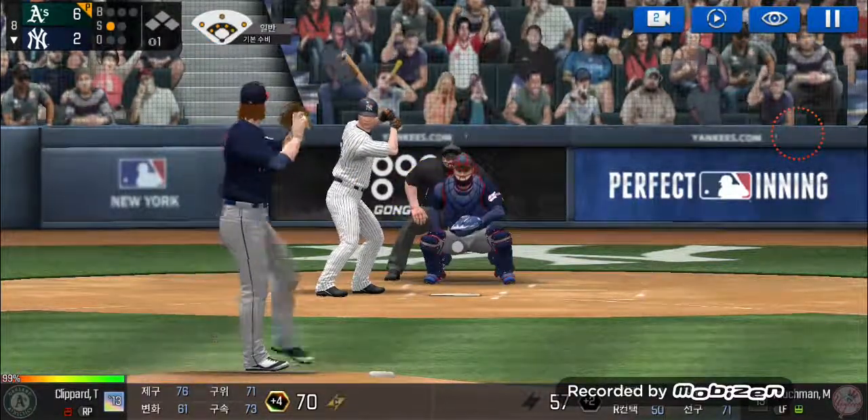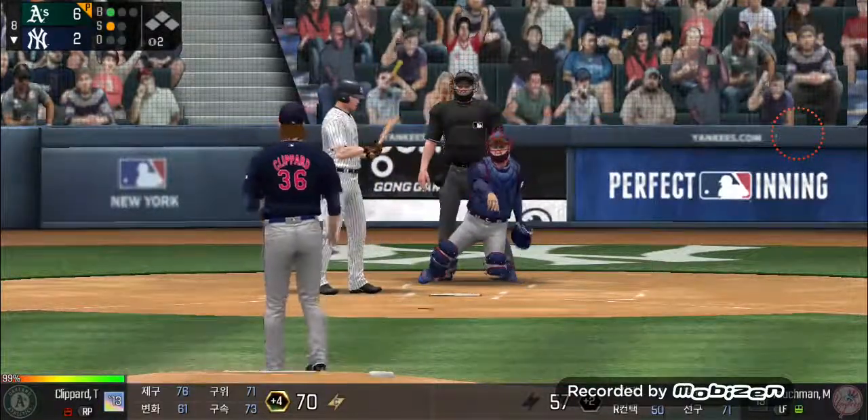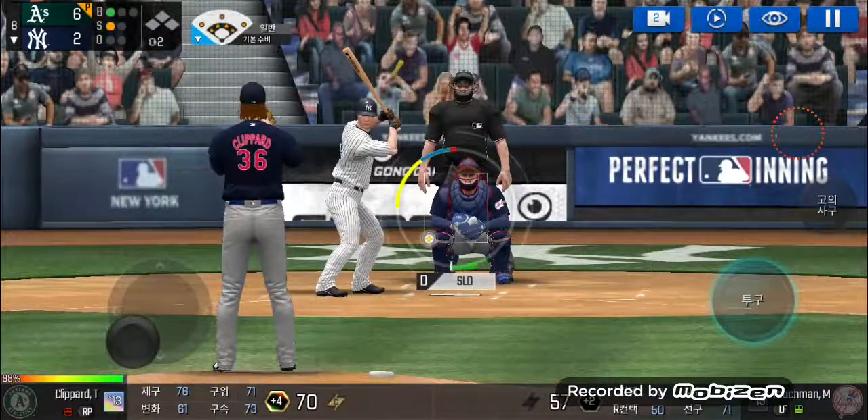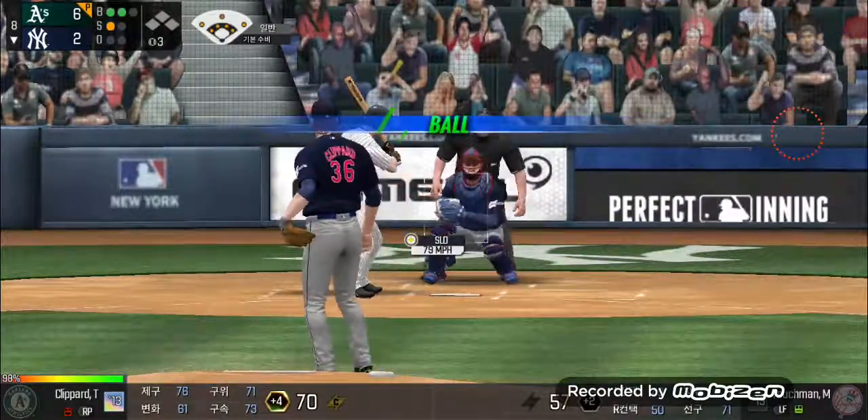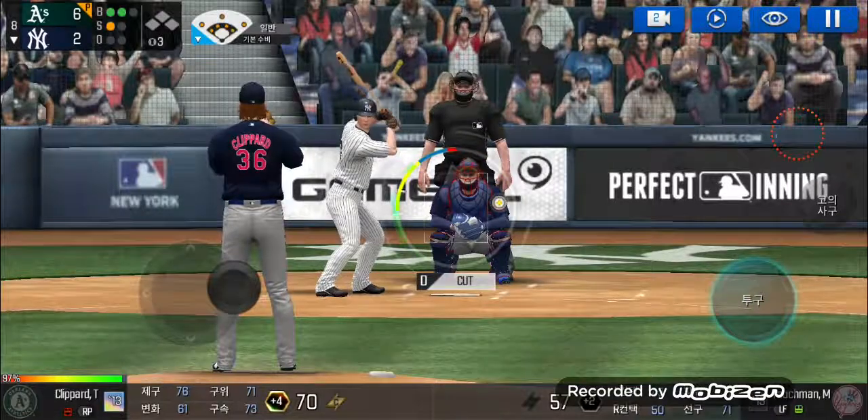He delivers. Batter's got a good eye. One and one. He delivers — he just held off on that one. Two balls and one.